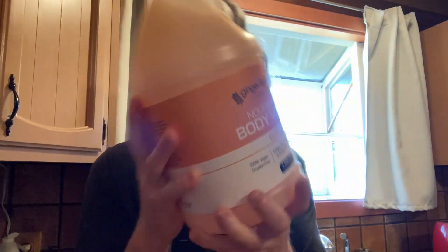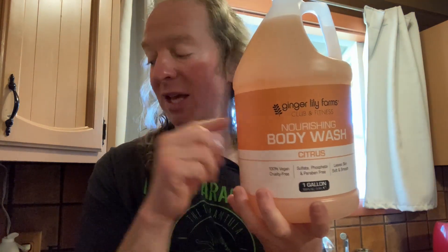This is a scent that I have not tried — the citrus scent. It's 100% vegan, it says. What I'm going to do today is use this to refill a little hand soap container that I use to rinse off my surf gear. I also use body wash to clean my gear after surf sessions.